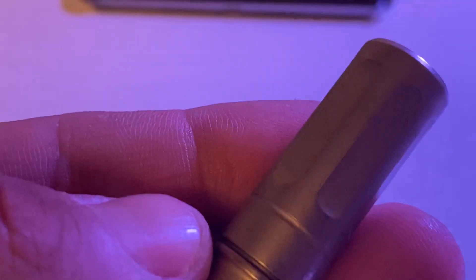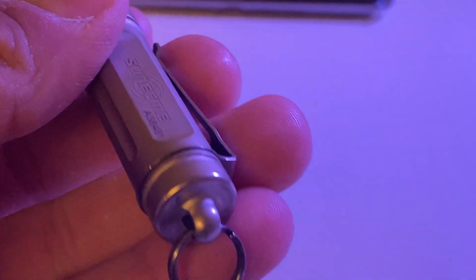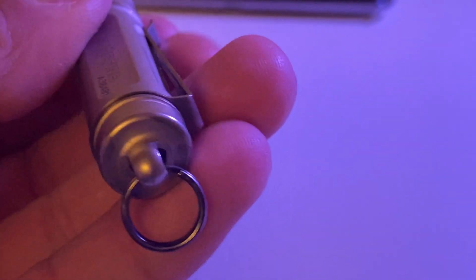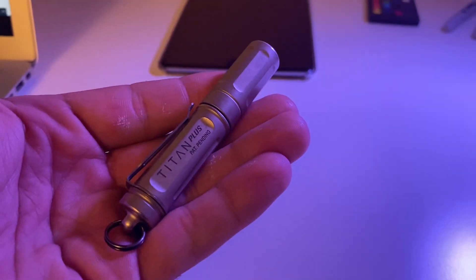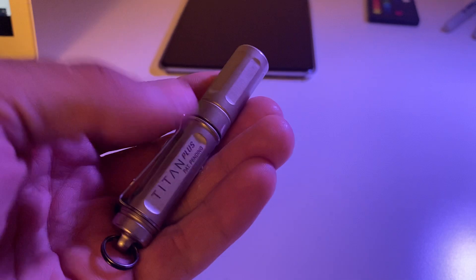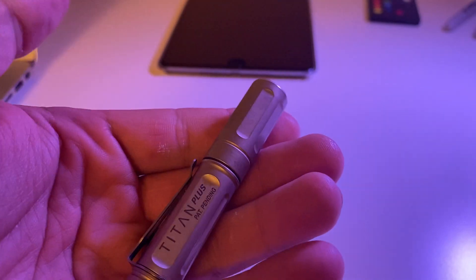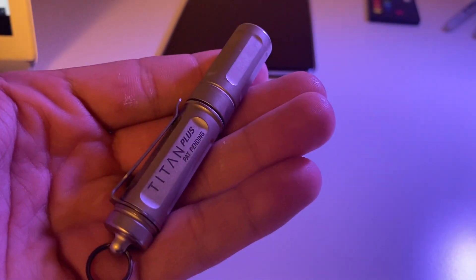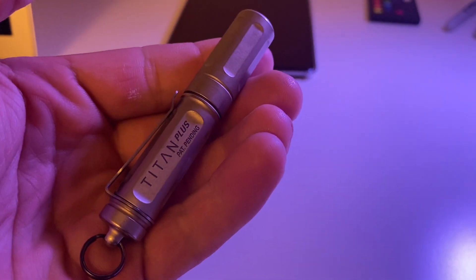I'm going to zoom in here — I've carried this for quite a while now and it has very little wear or patina. These are working hands, but it really has not chipped or worn hardly at all, and that's carrying it with keys, chapstick, a pocket knife, stuff like that. It's very durable.